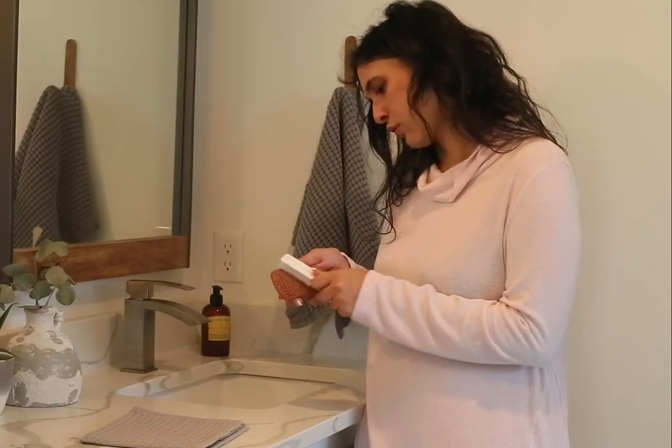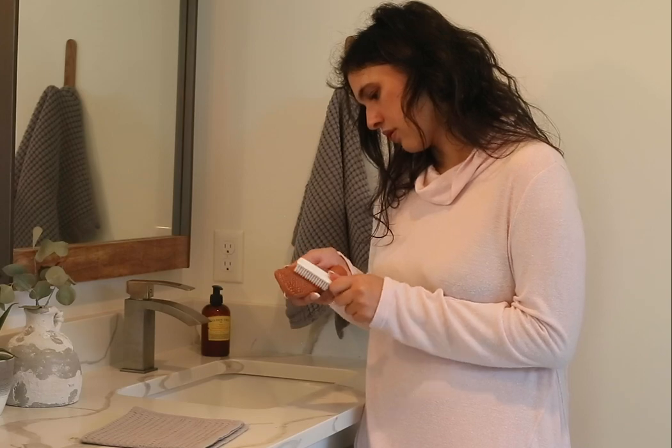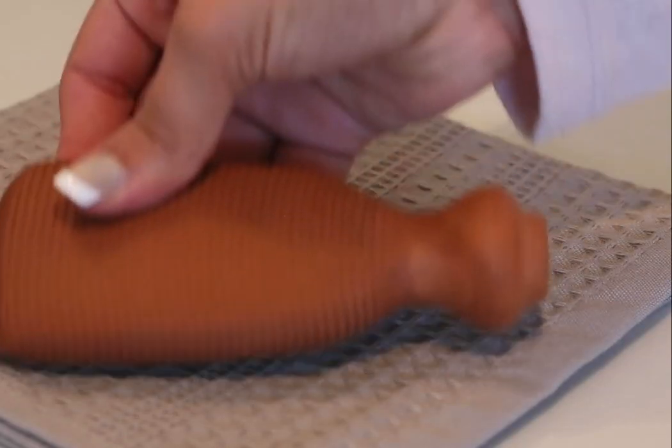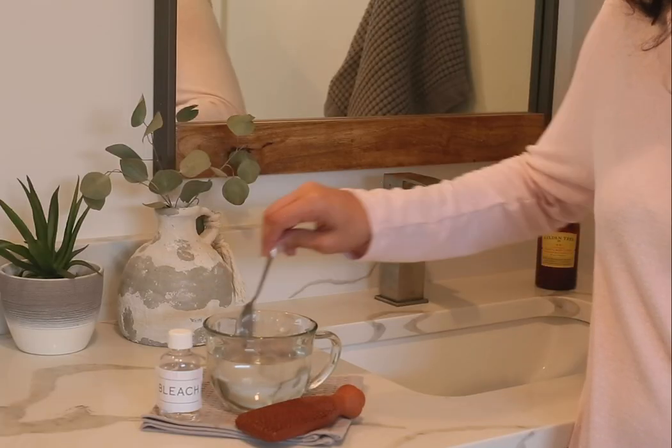Over time, if you do notice buildup, just use a nail brush to brush it out. Don't forget the other side. Then rinse and let dry, or soak it in a cup of bleach water overnight.